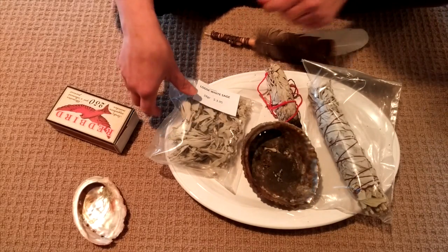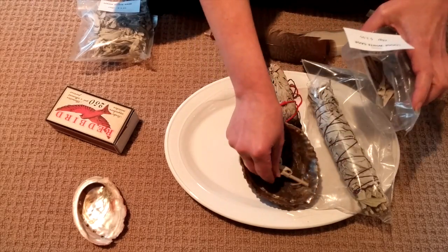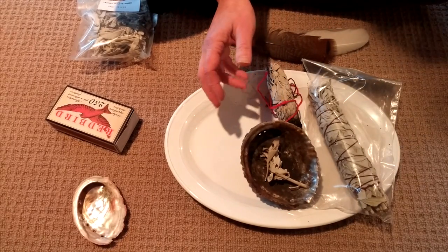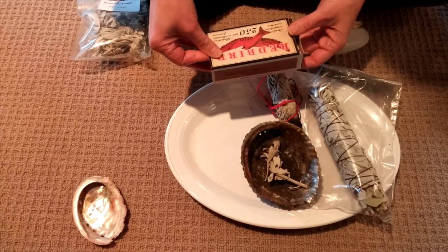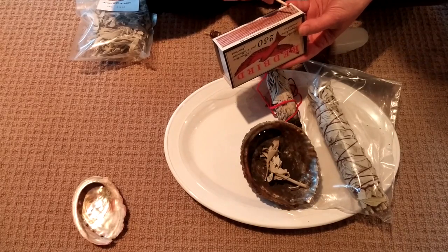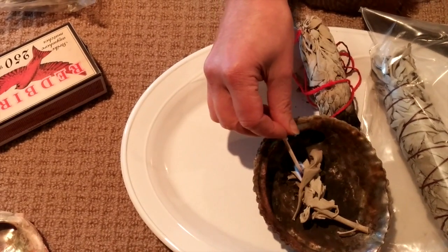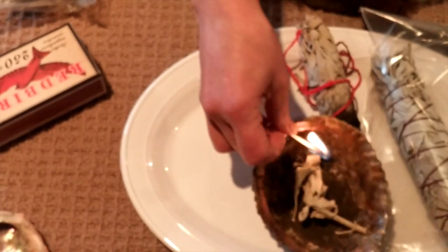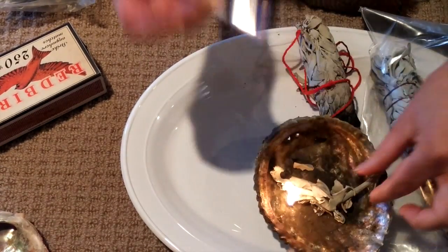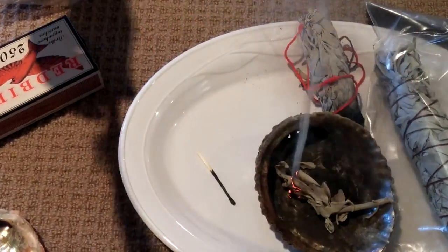So let's start with seeing what it's like to light the loose white sage. It seems to vary by the variety of sage and maybe how long it's been drying, because I've had some sage that's been really easy to light and burns very quickly, and some that seems very difficult to light. This sage is falling into the very easy to light category. So you just take your sage, put it up next to the flame — and there we go — and it's the smoke that you want for clearing.